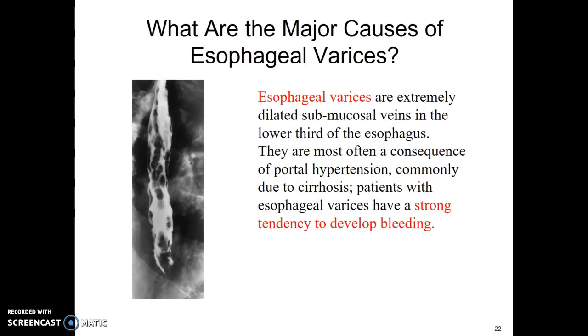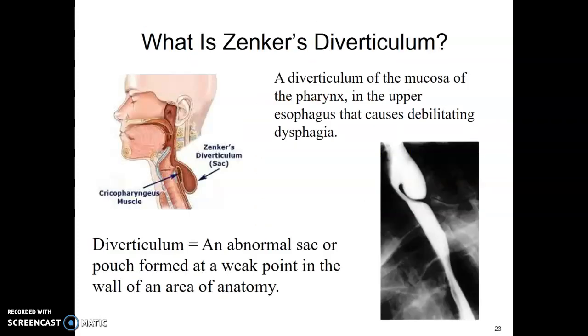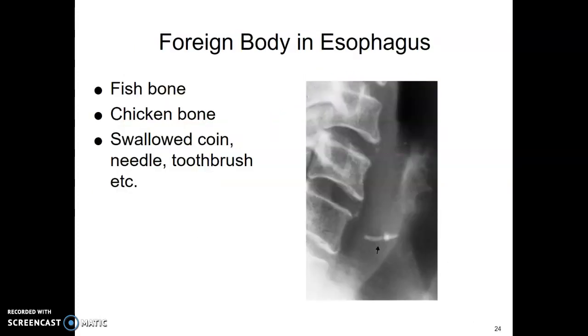Esophageal varices are seen most often in patients who drink a lot of alcohol — cirrhosis patients — and they tend to develop bleeding with a possible perforation. The Zenker's diverticulum is an abnormal sac or pouch formed at a weak point in the pharyngeal mucosa and upper esophagus that causes debilitating dysphagia, making it difficult to move food or liquid out of the sac. Sometimes we're also looking for a foreign body: fish bone, chicken bone, swallowed coin, needle, or toothbrush.